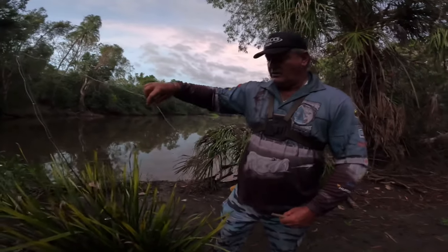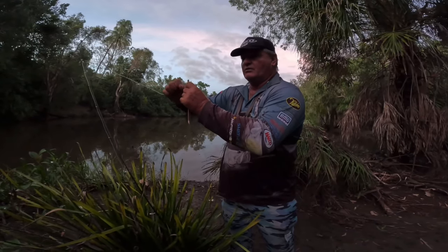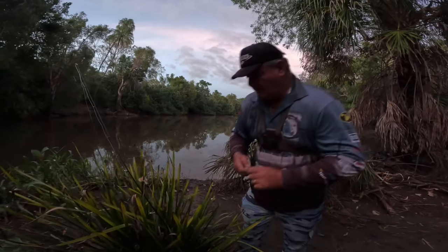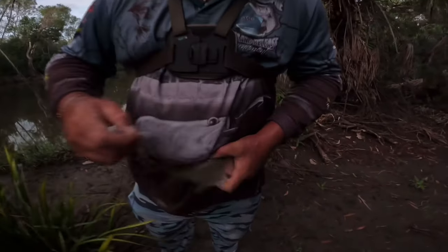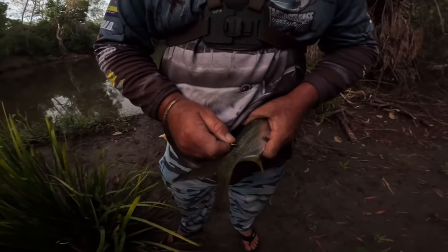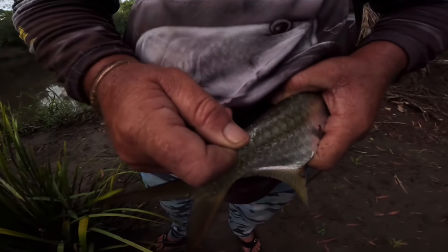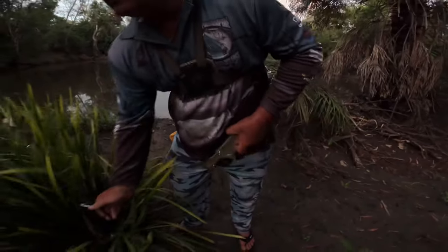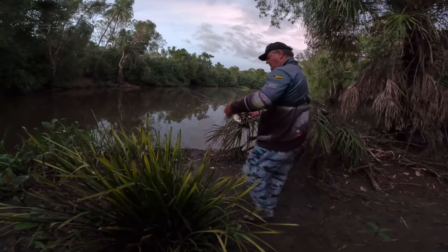I've just flicked out and caught a tarpon on the first cast so we weren't ready to record. My float is just a piece of pandanus branch. This is the tarpon — yes, it's a big live bait. I'm using a Gamakatsu SL12 hook. It's well known for fly fishing but also used by guys chasing marlin with light line classes — known for its sharpness and strength for a fine gauge hook.